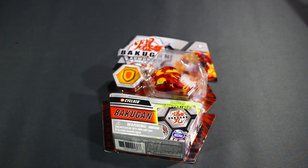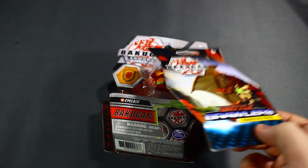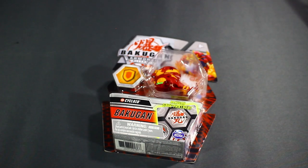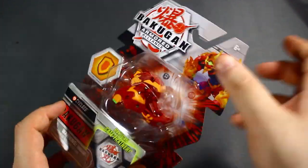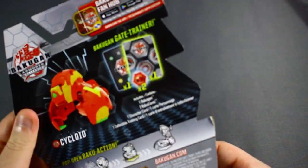Make sure you stay tuned towards the end of the video because I'm going to be opening a booster pack of Bakugan Battle Brawlers — the first ever pack released for the Bakugan reboot. Anyways, I'm pretty interested to see how good this Bakugan is. Hopefully it is good, or at least decent.